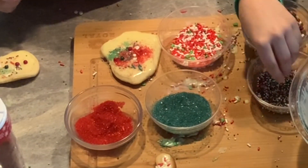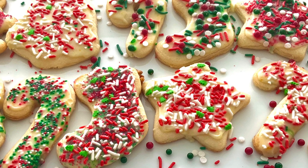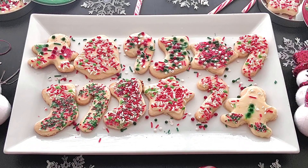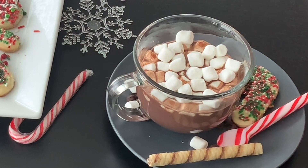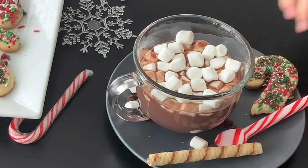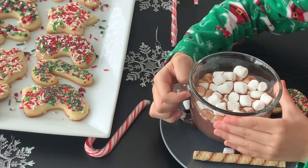I had so much fun making these cookies and you have to try them at home too! They look so perfect and tasty! Serve your cookies with a great homemade hot drink and some marshmallows! They are so delicious! Bon appétit!